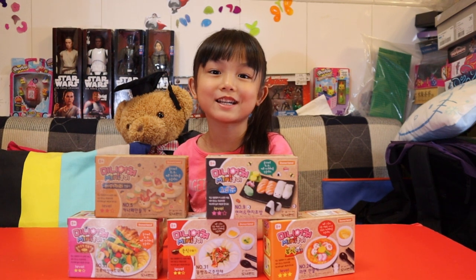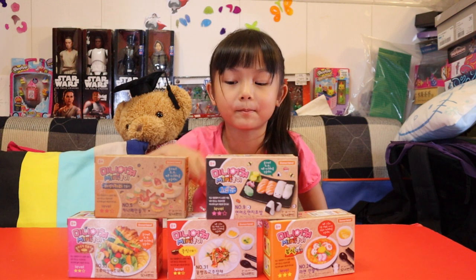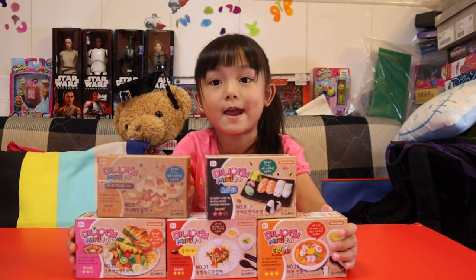Hi guys, welcome to Audrey's channel. Today we're going to open whatever this is — it's kind of play-doh, you can build stuff. We have five packs and you have to comment down below which one I'm going to open.